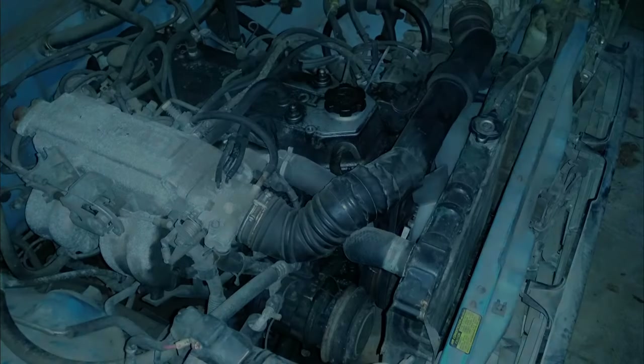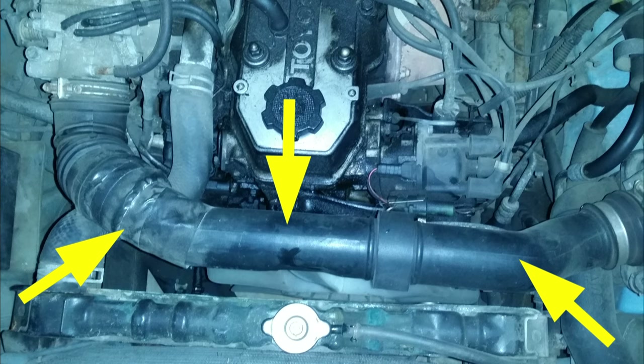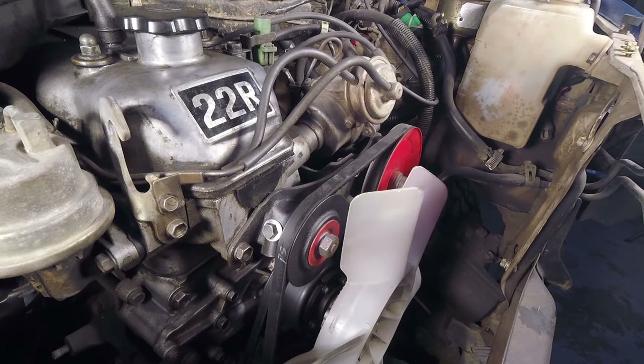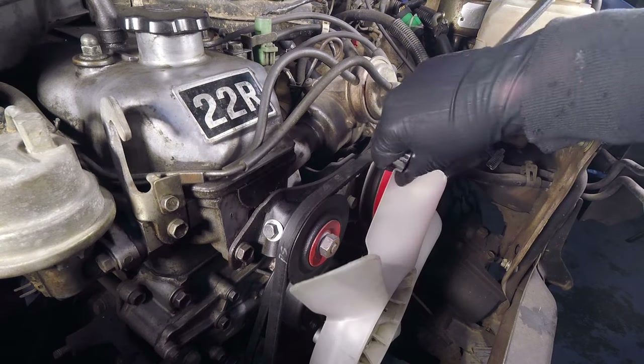If you're working on a 22RE you'll need to remove the intake pipe to get some working room. If your truck has power steering you'll need to remove the power steering belt. The first step is to loosen the 19 millimeter nut on the front of the power steering tensioner pulley. This nut locks the shaft the pulley is mounted to in the bracket — it needs to be loose in order for the pulley to be moved by the adjusting bolt on the side of the mounting bracket.